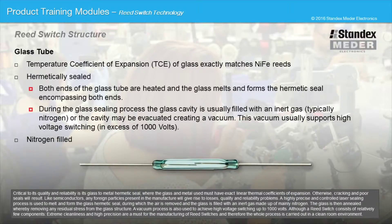A vacuum process is also used to achieve high voltage switching up to 1,000 volts. Although a reed switch consists of relatively few components, extreme cleanliness and high precision are a must for the manufacturing of reed switches, and therefore the whole process is carried out in a clean room environment.